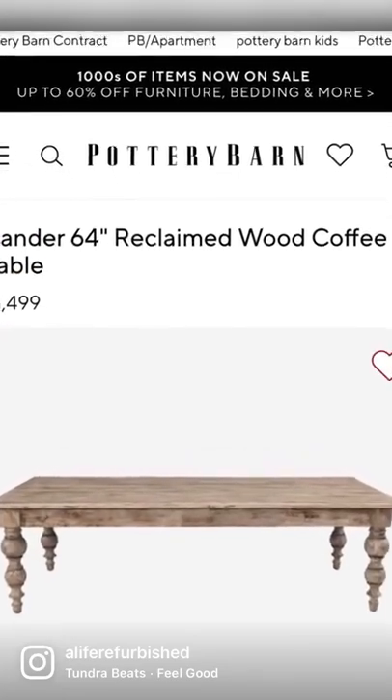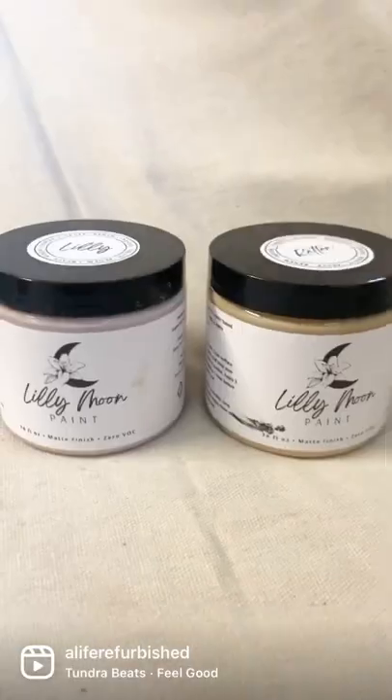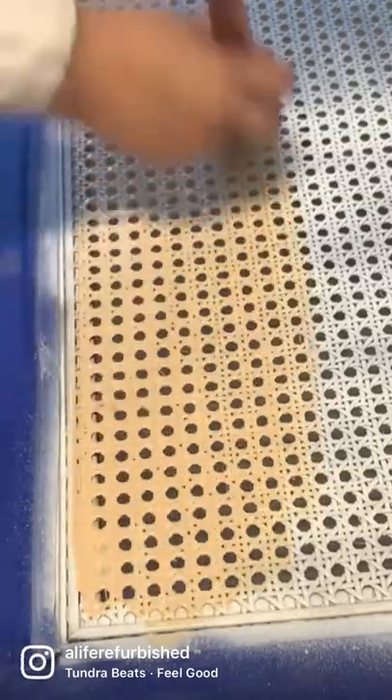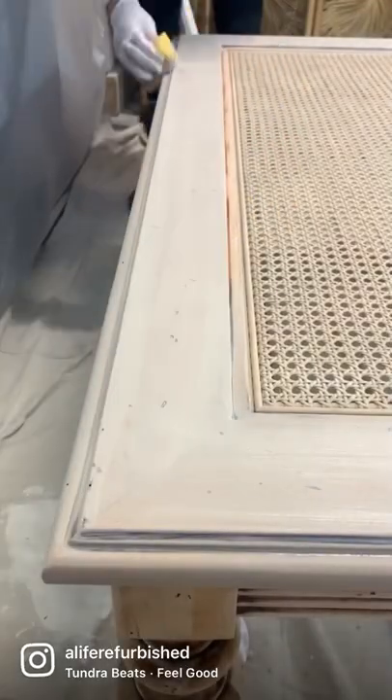I love this coffee table but I was not going to pay that much money for it, so I thrifted one that looked very similar, sanded it with my surf rep, and mixed these two colors from Lily Moon Paint to achieve this natural cane webbing look.